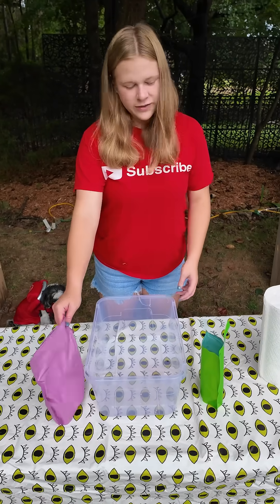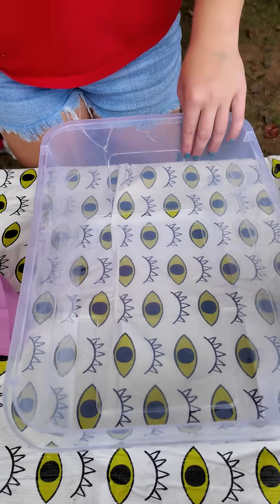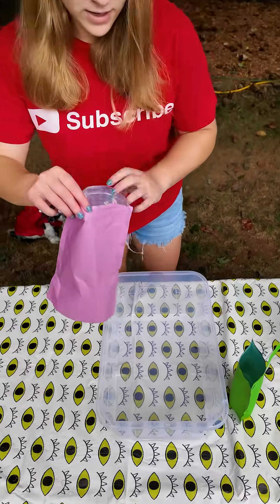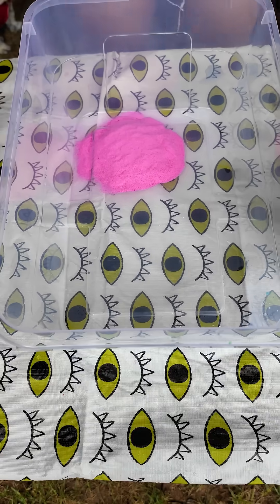Let's make the color Halloween orange using red and green slime. We have to add a little more red than we do green. There's your red. Now for the green.